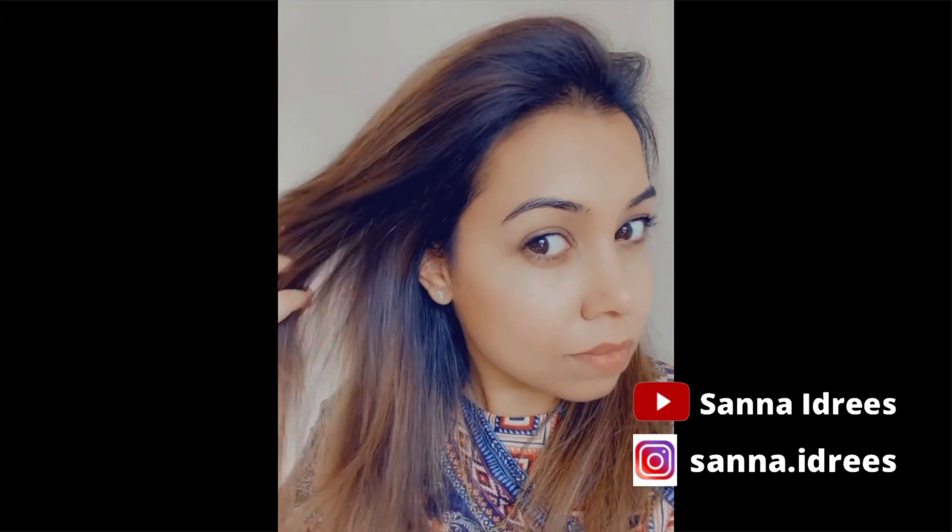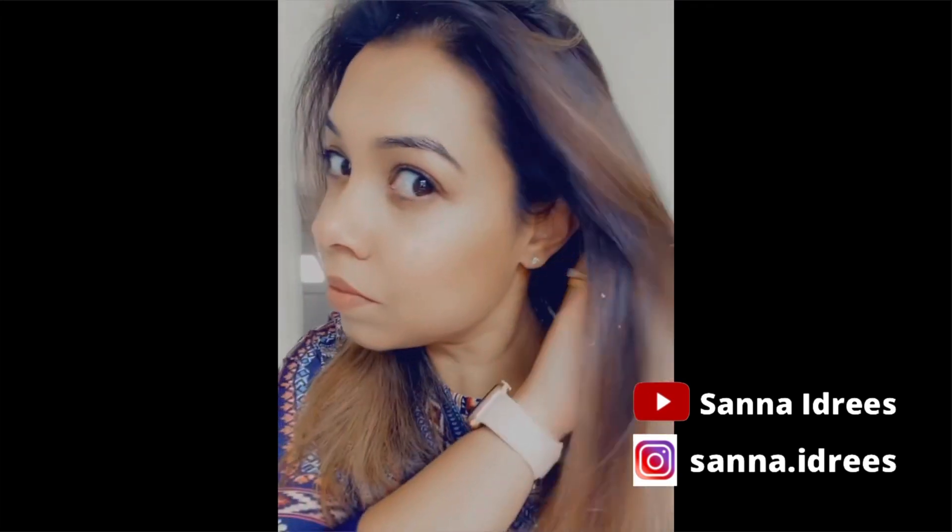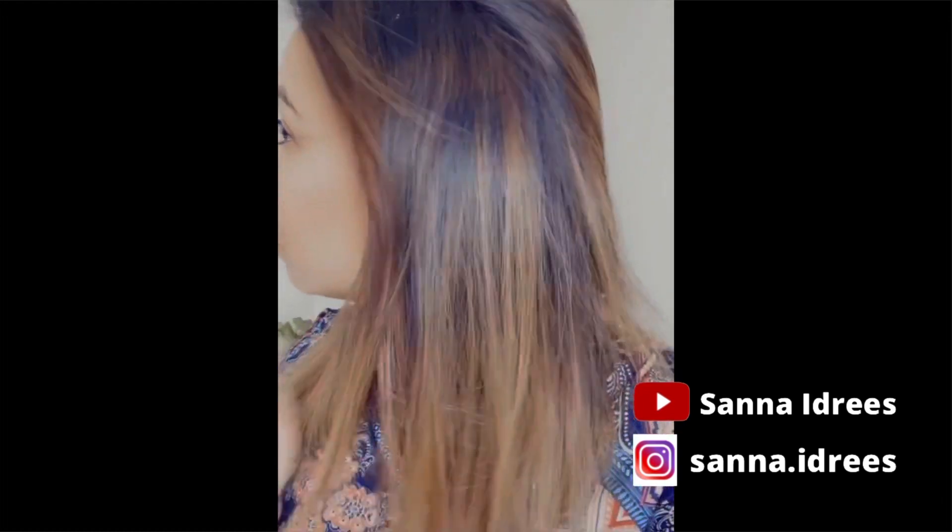My hair feels thicker, volumized, and very smooth and silky.